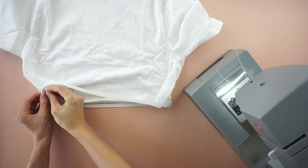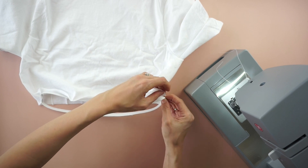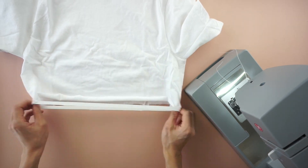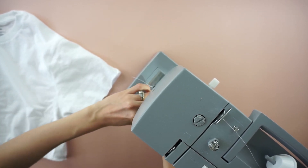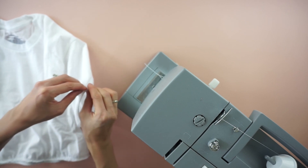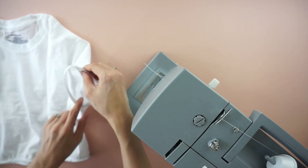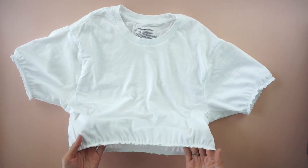Stretch the elastic as you sew to create a balloon silhouette. To finish the poof sleeves, cut a 10 inch piece of quarter inch elastic. Attach both ends of the elastic band to make a loop. Slide the loop over the armhole opening and topstitch to secure. Stretch the elastic as you sew to create a balloon sleeve silhouette to complete this DIY poof sleeve crop top.